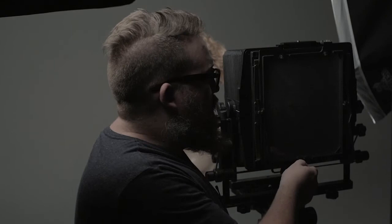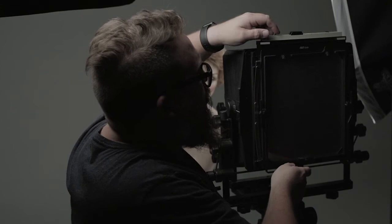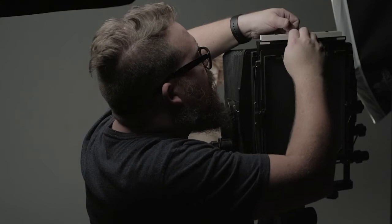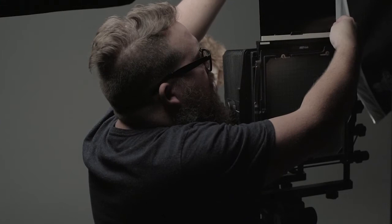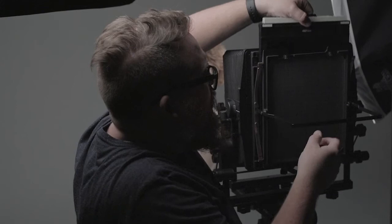Now that we've focused, we're ready to take a picture of our lovely model. Once we're ready to go, we pull the ground glass backwards, take our film holder, put it in through the top until it fits snugly at the bottom, lower the spring against it, lift our dark slide all the way up, and turn it around so we know that we've shot this side. When we're ready to go, we check on our model and trigger the shutter. Once the picture is taken, the dark slide goes back in and the back comes out.